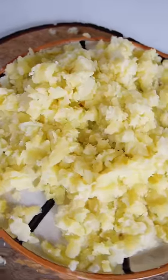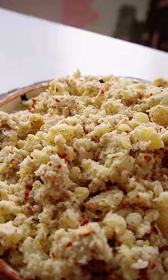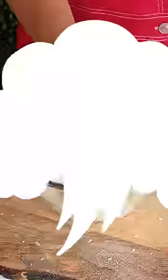Then mash them and add all the mentioned ingredients. Now shape them into balls and coat them. Put them in the freezer for 2 hours.